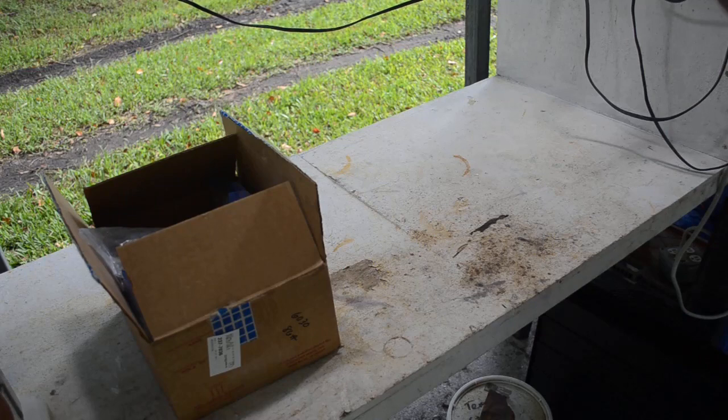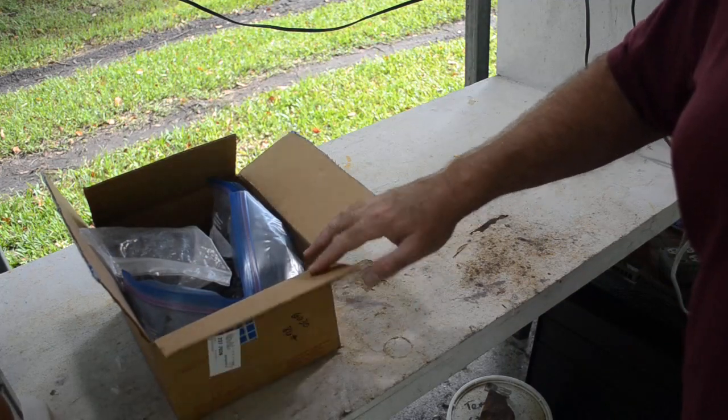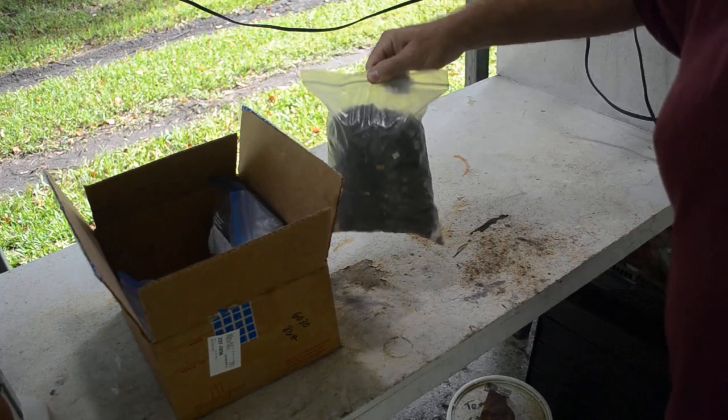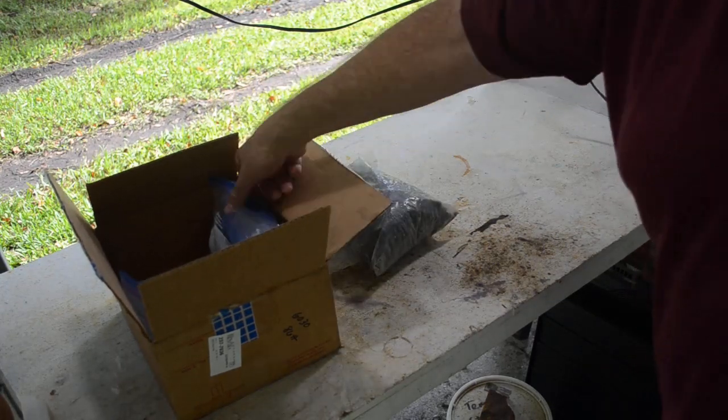Nick sent me a couple of kilos of IC chips because he's been trying to process them the way I do and doesn't think he's getting as much gold out of them as he could. He wanted to see how much gold I could get out of a couple kilos of his mixed IC chips. Here's the first bag — oh, that's heavy. There may be a couple kilos just in that bag alone.